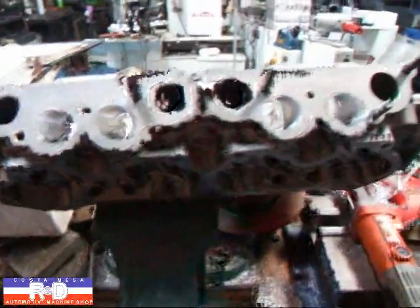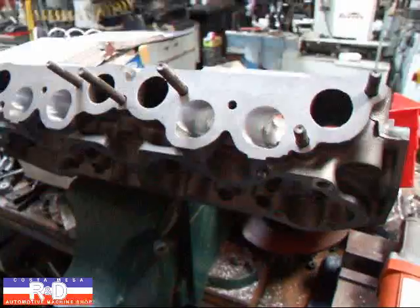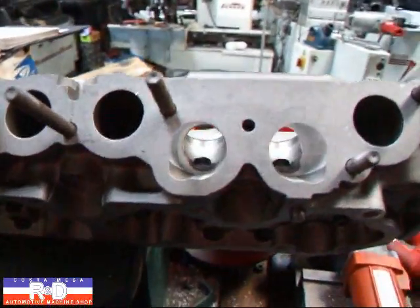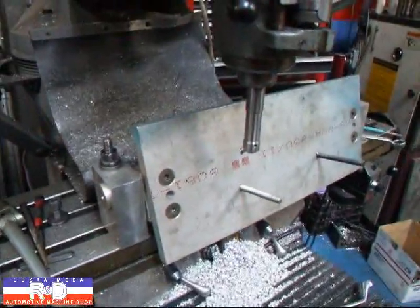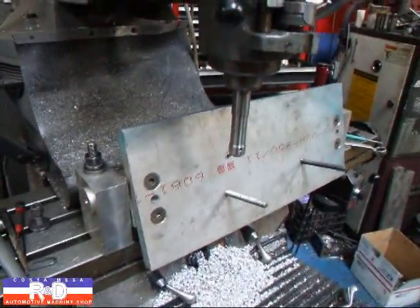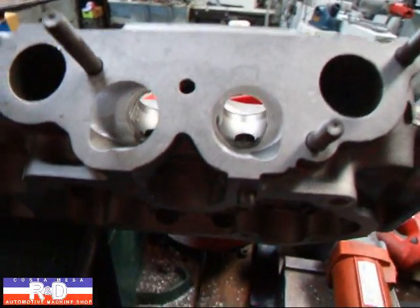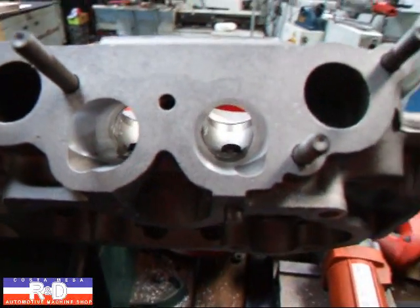Hi, it's John of Costa Mesa R&D. Today we have the cylinder head off of our X19 and we're doing a little port work on the thing. We've actually set the thing up over here on the mill and we bored out the ports to a little larger size and now we're getting ready to blend them in.